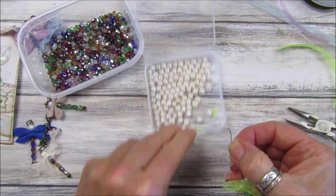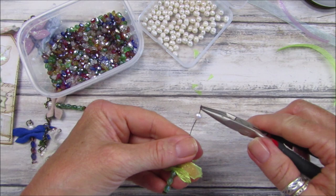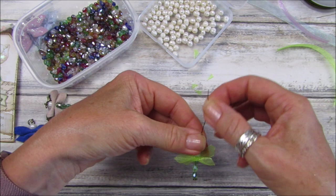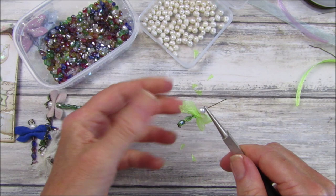Then I'm going to take one of the little pearls and pop that through like that. Push him down and that's our beautiful little dragonfly. We didn't really need that much wire, so I'm going to cut the excess off.